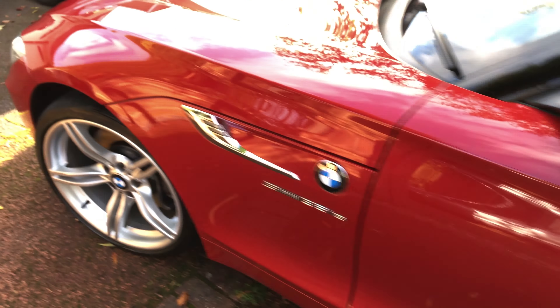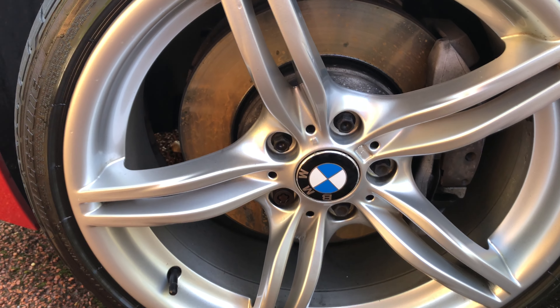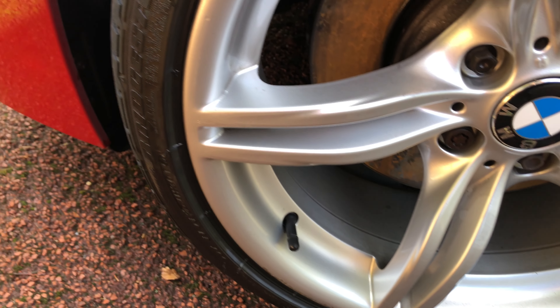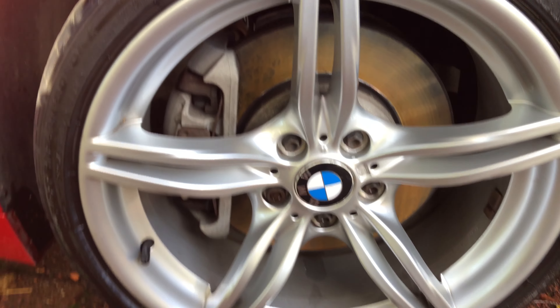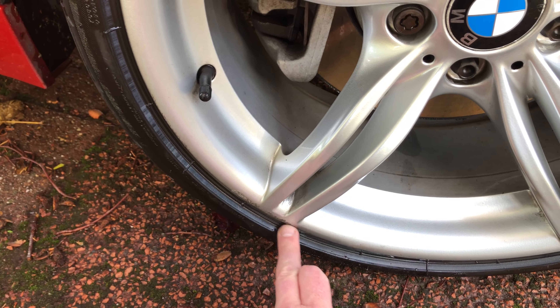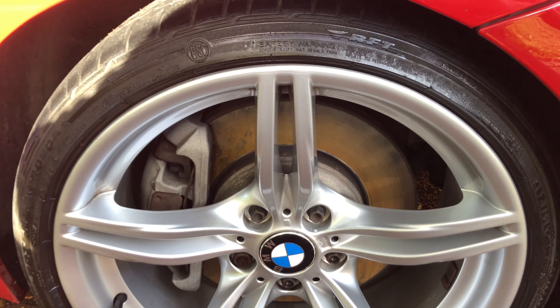Let's go to the front. Sorry, the sun's a bit bright. This one is also spotless — no road rash on that one either. And this one has just got a little bit of road rash on the bottom there, but otherwise the wheel is pretty much spot on. This one is really nice. No cracks in any of them.